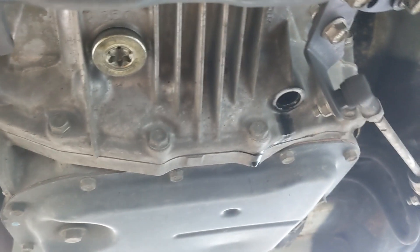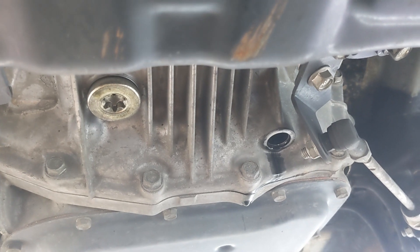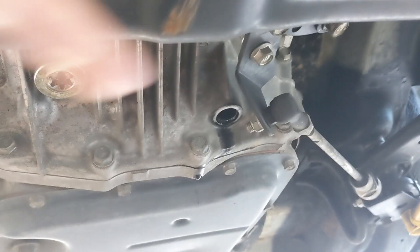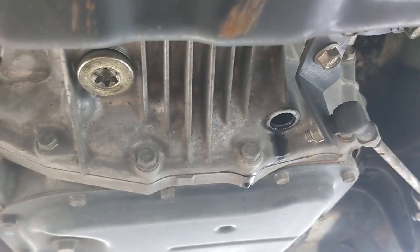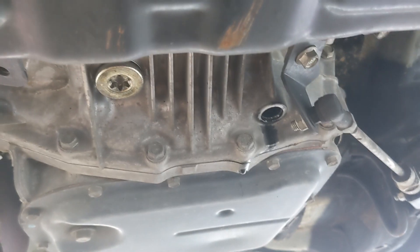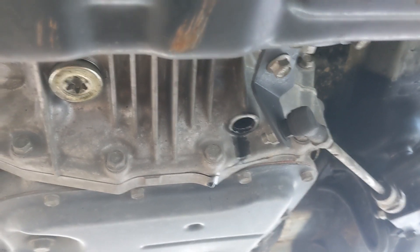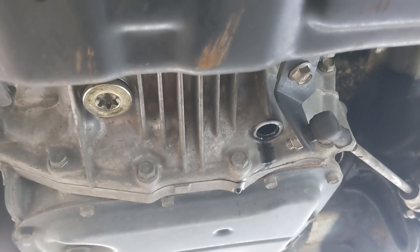I've reapplied the drain plug and I'm going to leave the check one open and the fill one open and start filling it. The idea is that you want to fill it until the diff fluid starts coming out of the check port — once it starts dribbling out, that's basically full. You don't want to overfill or underfill it. Also, if you're going to be working on your diffs, make sure the engine is cool — that fluid was kind of warm when it came out, and at operating temperatures it would definitely burn your hands, so safety first.